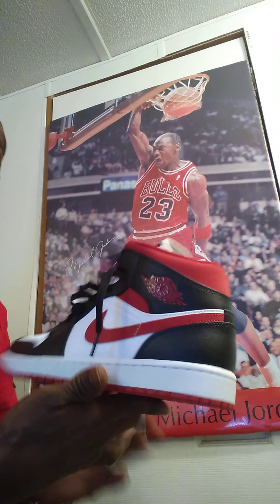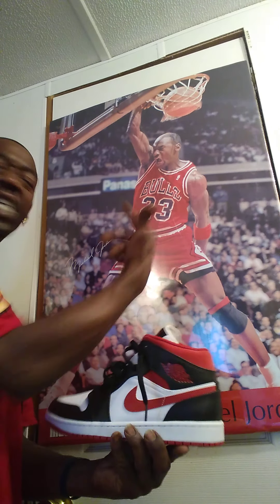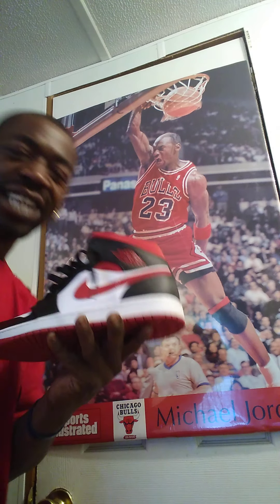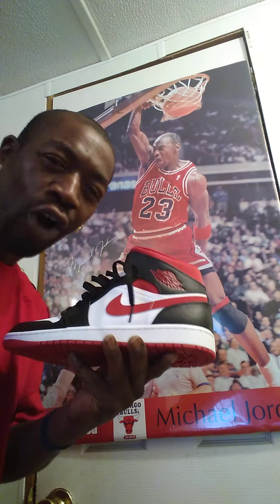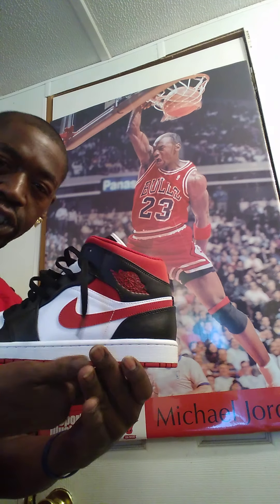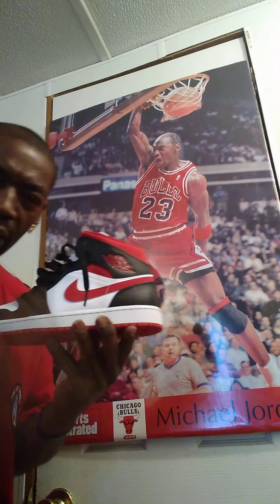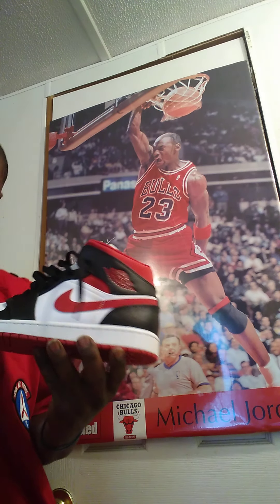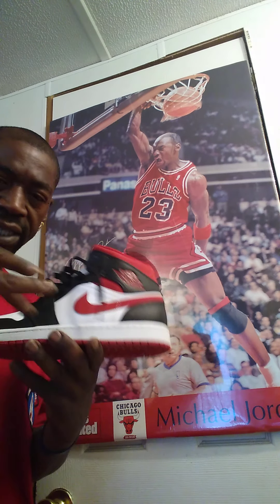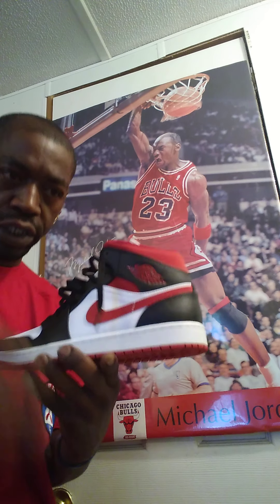The Chicago Bulls, and also the lead scorer — Michael Jordan — that led and carried the Chicago Bulls. Jordan won six championships with the Chicago Bulls, and was named Finals MVP, and also the most valuable player five times, and also a 14-time All-Star. He was All-Defensive First Team nine times, and also the NBA lead scorer 10 times.